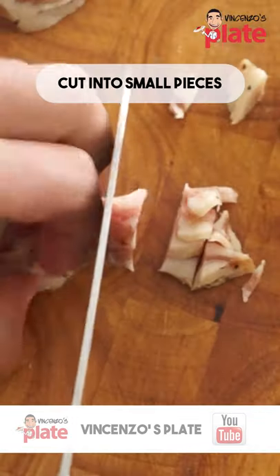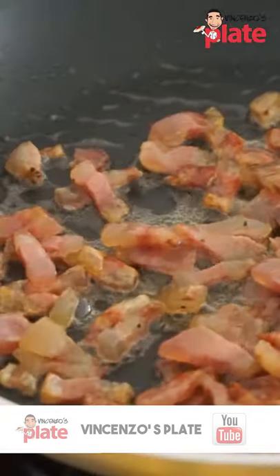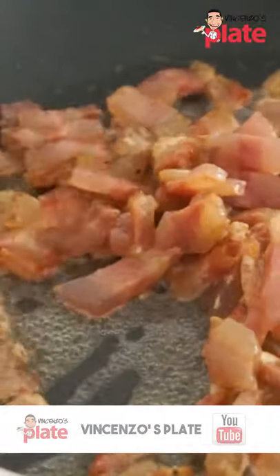Now we need to cook the guanciale. You want the meat to be crispy on the outside and soft on the inside.